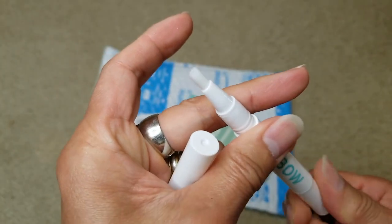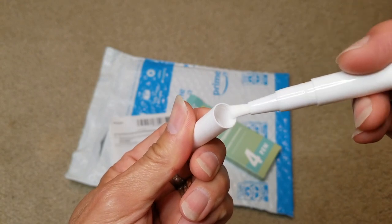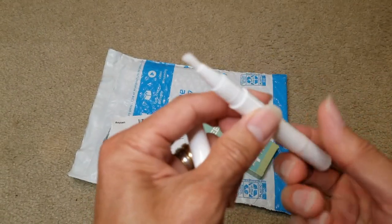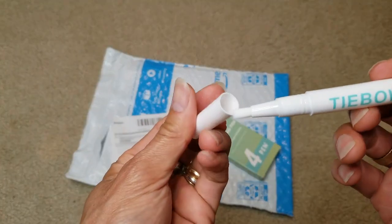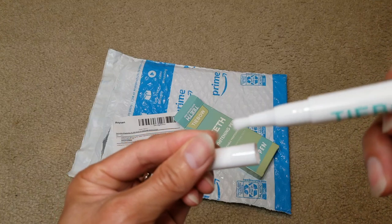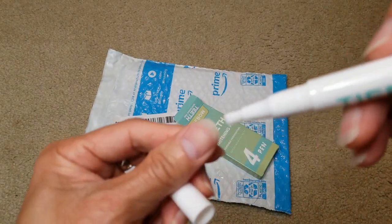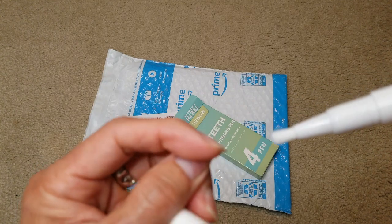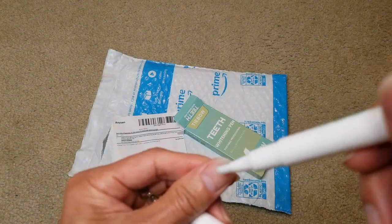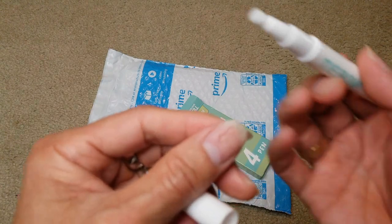You turn it clockwise to push the gel upward. Oh, there you go — you can see the gel right there.